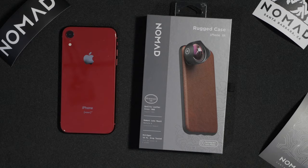Today I'll be unboxing the Nomad rugged case for the iPhone XR. I was planning to get a Moment case for my Moment lens, which is about $40, but I decided to pay an extra $10 to get a more premium look. So let's dive in the box.